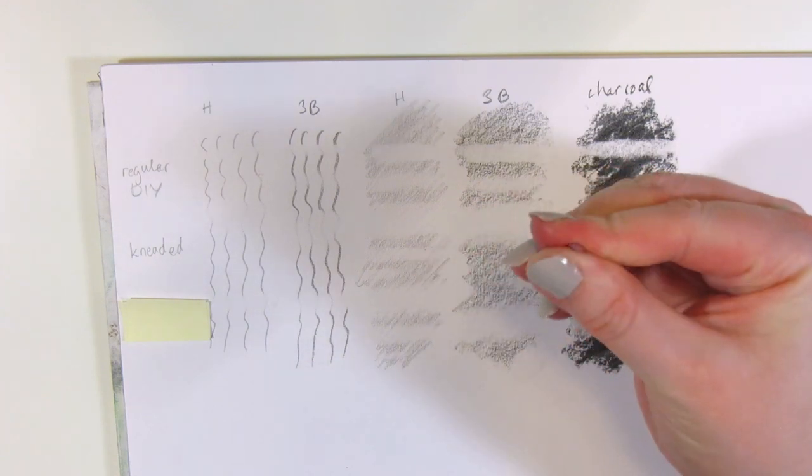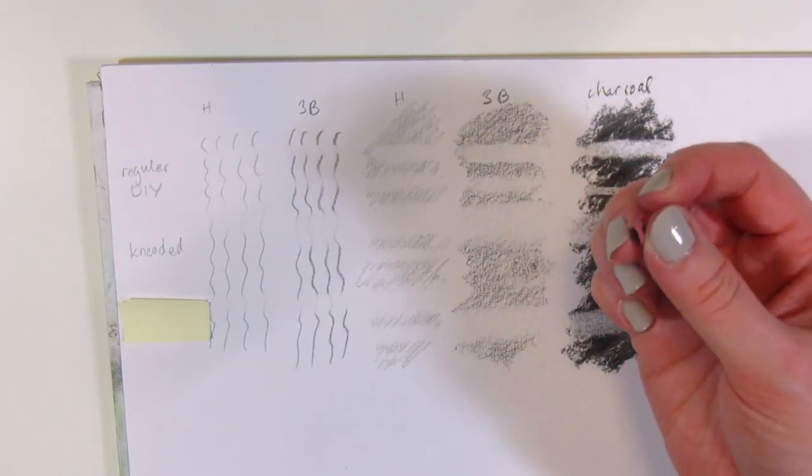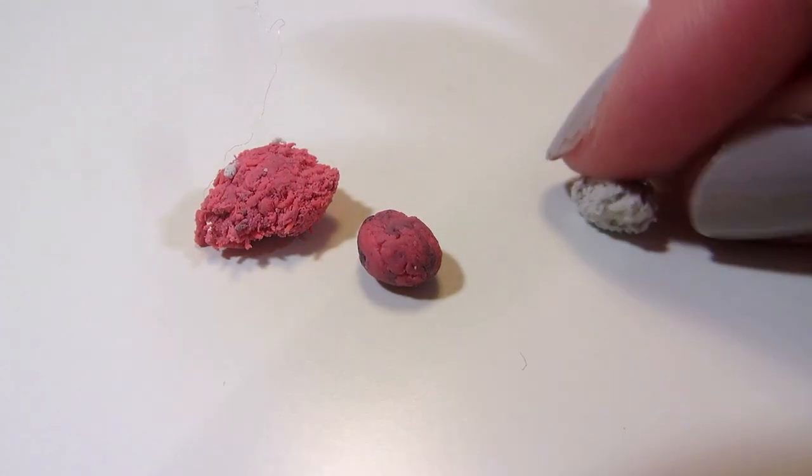If you have a regular eraser that's kneadable enough without adding any adhesive, then this is probably a great hack for you. But if your erasers are like mine, it's really going to be a pain.